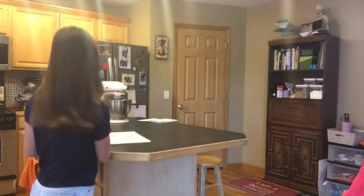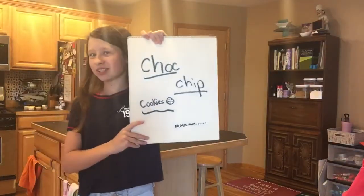Hey guys, what's up? It's Chef Cameron and today I will be doing a baking video and we will be making chocolate chip cookies.